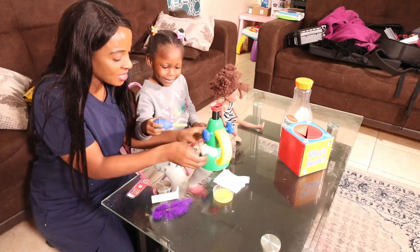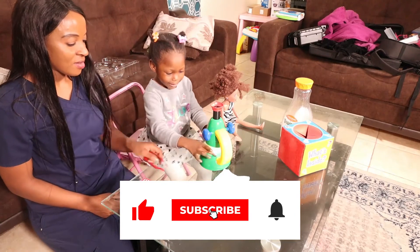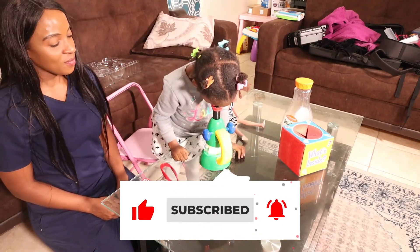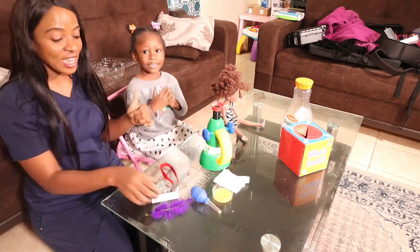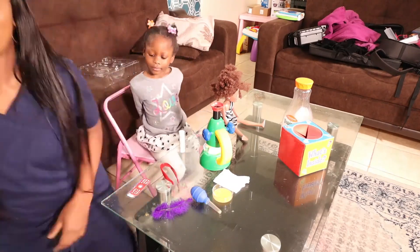I hope you enjoyed watching this video. We love you guys and I really appreciate you taking your time to watch. Please do not forget to share, like, and subscribe — without your support we will never be able to make it. Your support is really important. We love you and thank you for watching.